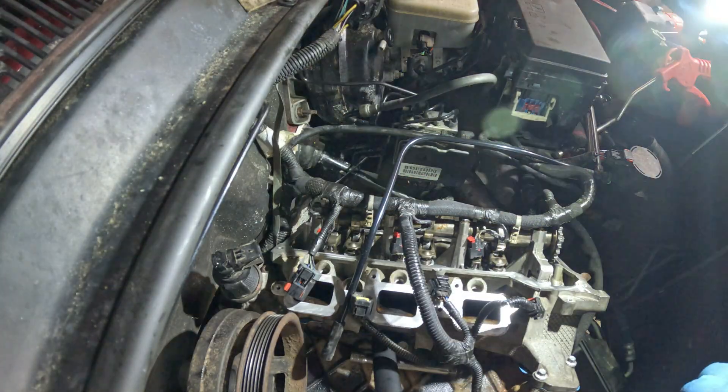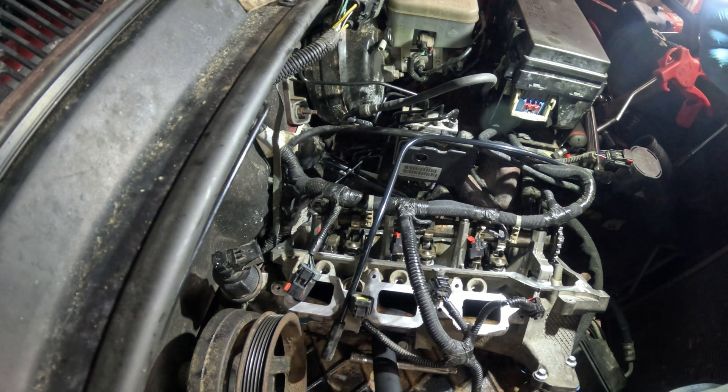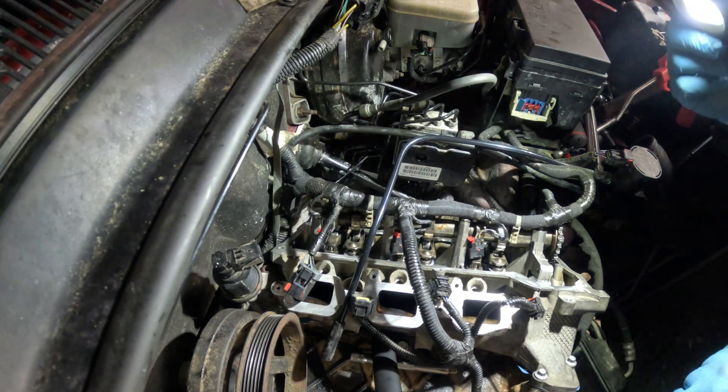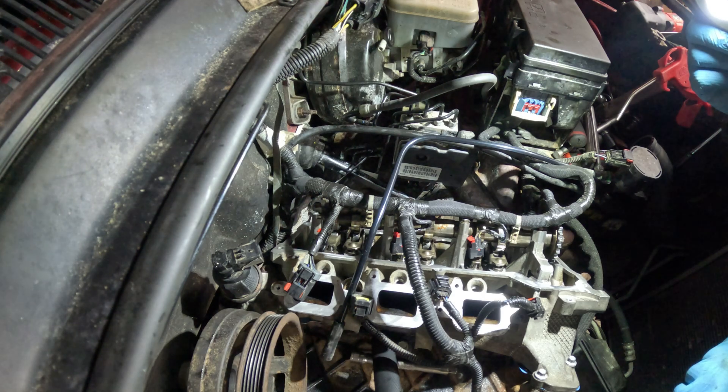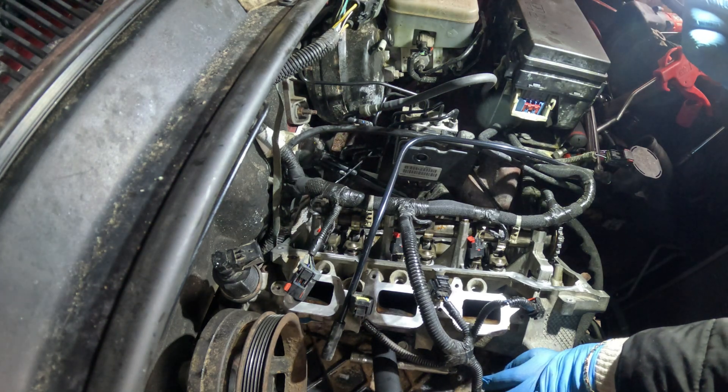Hey guys, real quick. This is a cylinder head of a 3.7 Jeep Liberty, 2012. It also applies — I think this is what's made from 2002, I believe. 2002 to 2012, if I'm not mistaken, the Jeep 3.7.